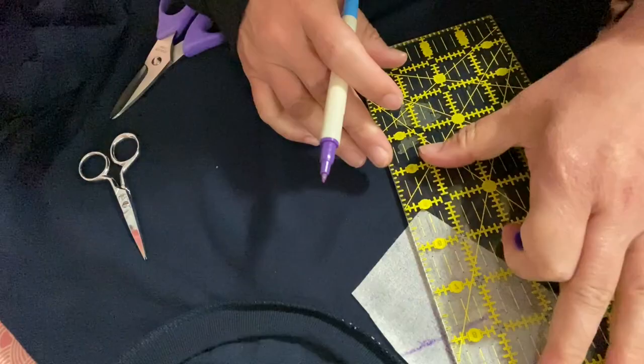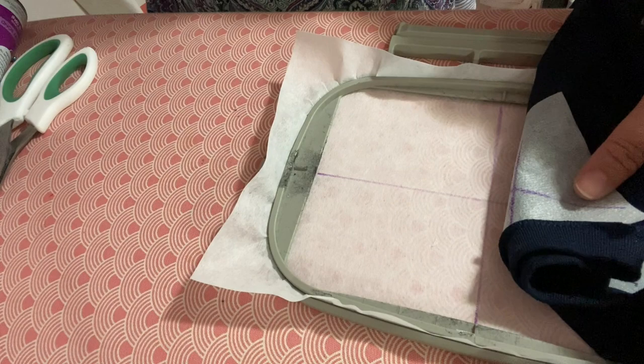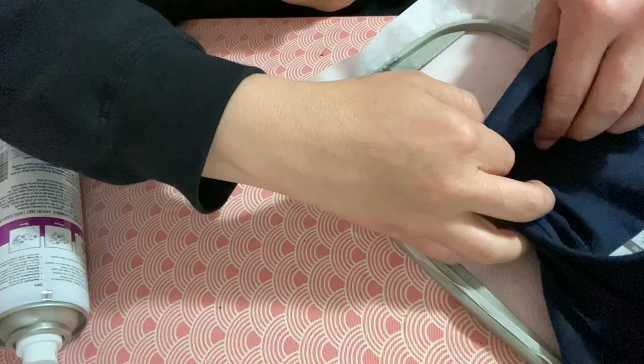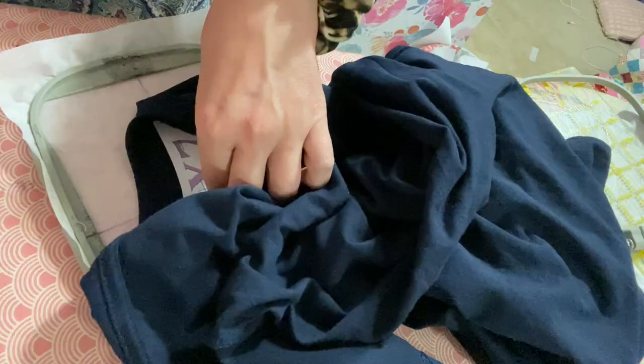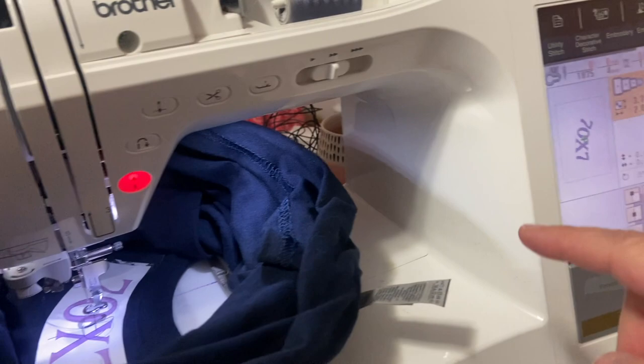All you need to do right now — it might seem confusing but keep it simple — just match up the cross lines. You can see the cross lines match, so we do have it positioned correctly. I stuck my pin in the center and it's right in alignment. Come over to the machine and make sure you keep that printed template so you don't get the placement wrong. See how the image matches on my screen and on my shirt.